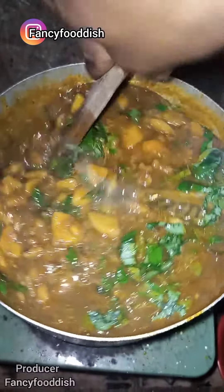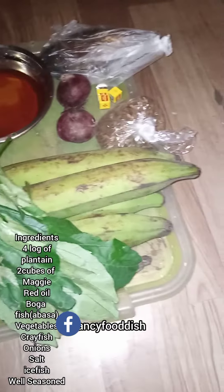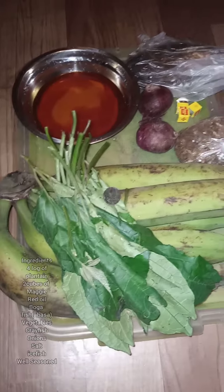This is a student's porridge recipe. I'm going to show you guys how to prepare the recipe — that is student's porridge. Here are the ingredients you need to prepare student's porridge.